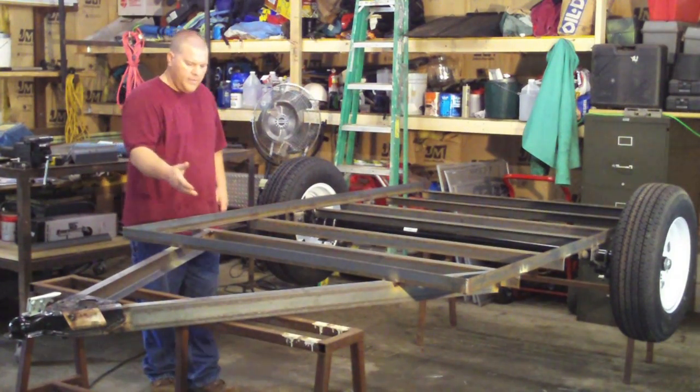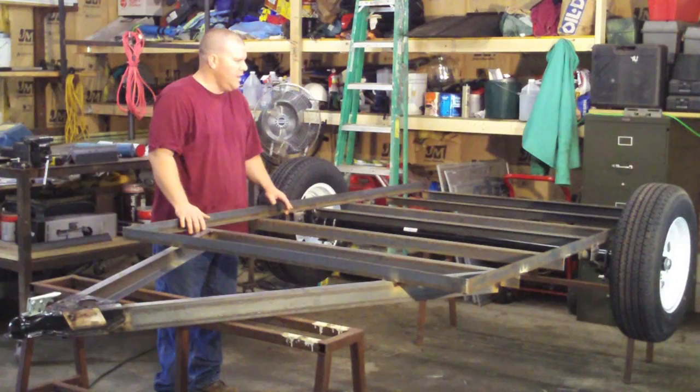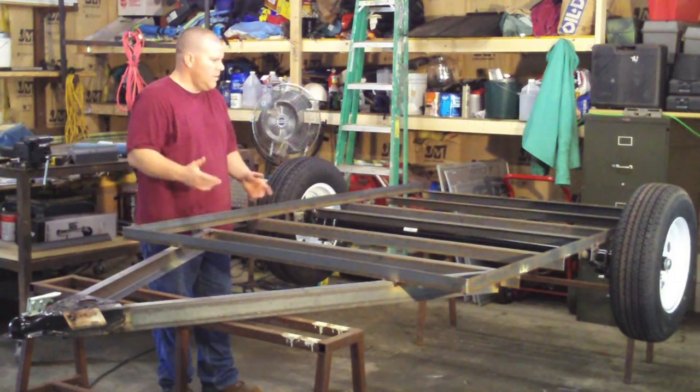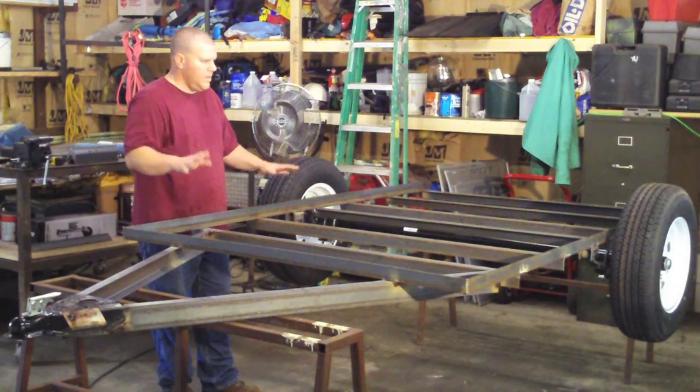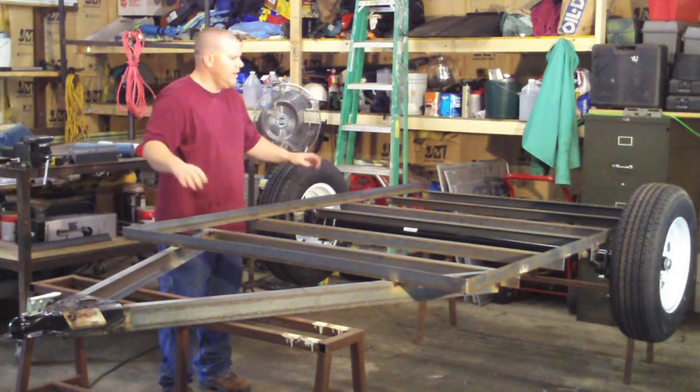I got everything welded underneath that I wanted to, and I'll explain a little bit about that in a second. Obviously flipped it upside down, got it upright, and our next step is going to be welding our framework on for our sides.